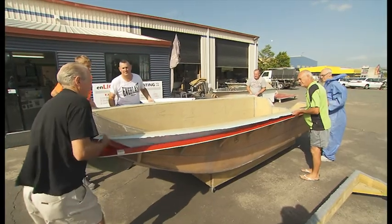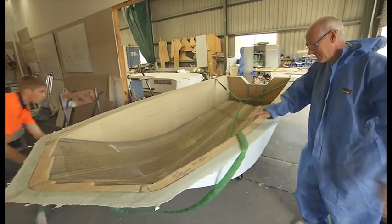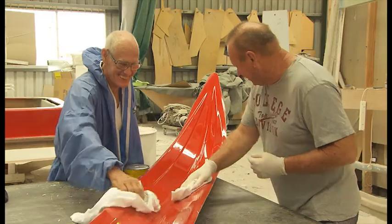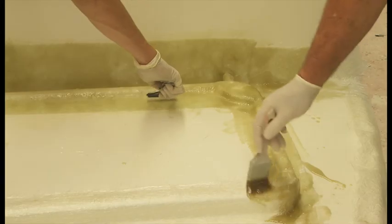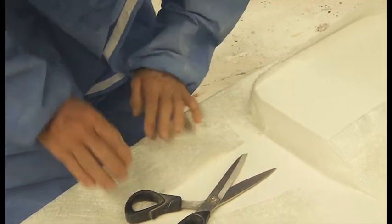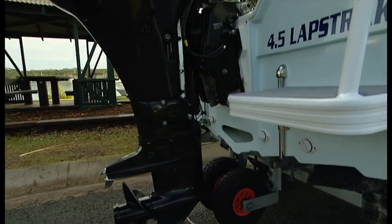After a couple of days for the resin to cure, the hull is removed from the mould and then weighed. It tipped the scales at 82 kilos, which is light for a big volume 4.5 metre boat. From there the hull went into the layout room and the process of building in the bulkheads, gunnels and foredeck, casting platforms, hatches and open ballast flood tank took place. From the layout room the next stage is electronics wiring, fit out and engine installation. Following this the boat is ready for sea trialling and delivery to the owner.